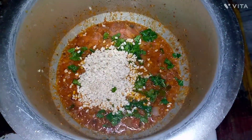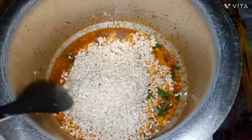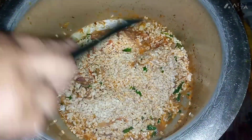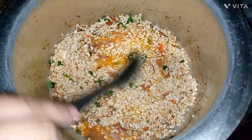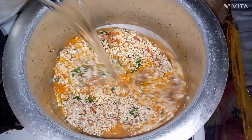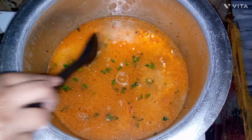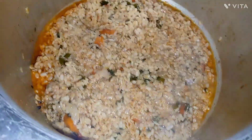We will mix with the seeds and add the water with the sauce. Add the water so the leaves will sink. Cover the leaves and add the water. The water is already ready.